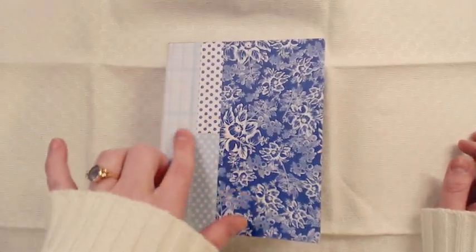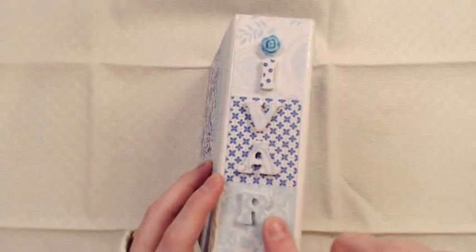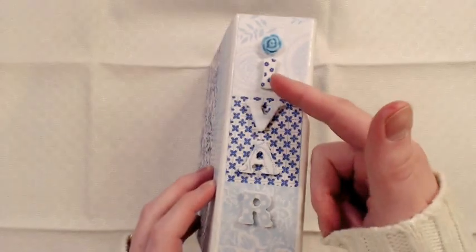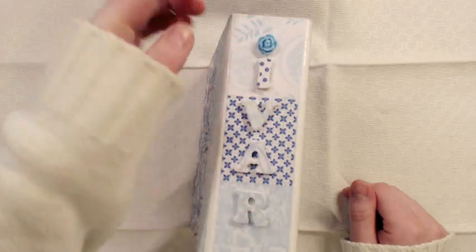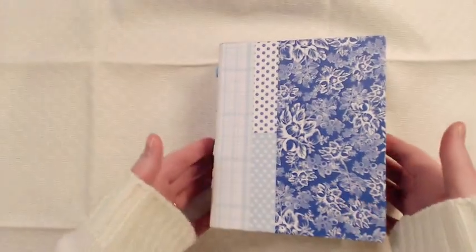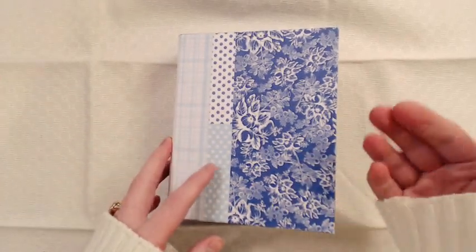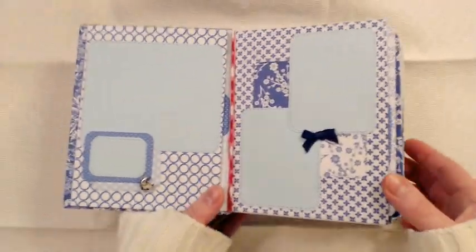So it's not exactly the same but it gives the same feeling. These are wood letters — his name is Ivar. I just painted them white and glued on some of the pattern paper, then put them on here with hot glue. This is a resin flower. This is the back, so not much to talk about there. It lies almost flat but flares a bit, so I might have to make a closure when I add the pictures.